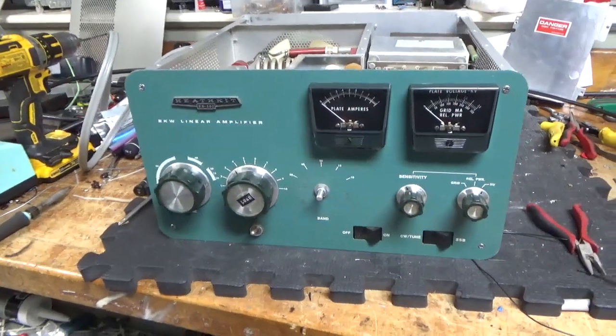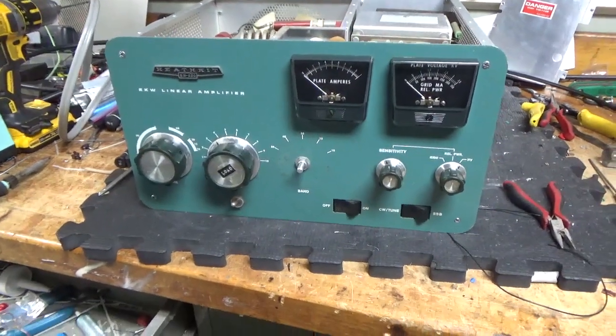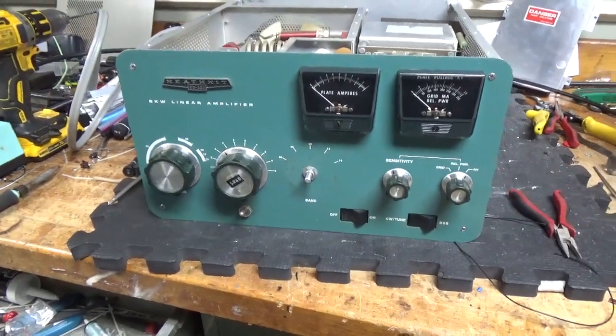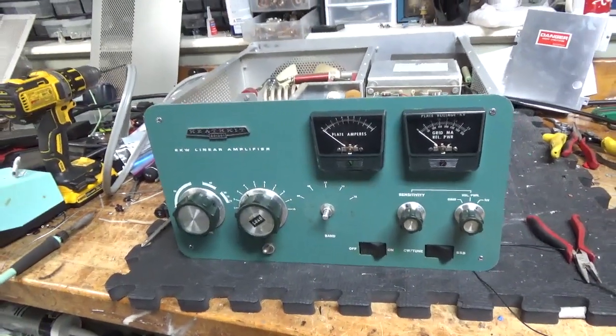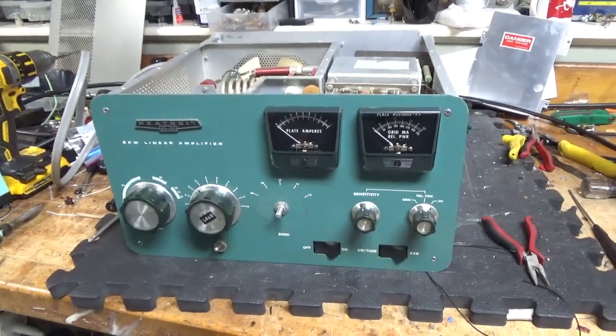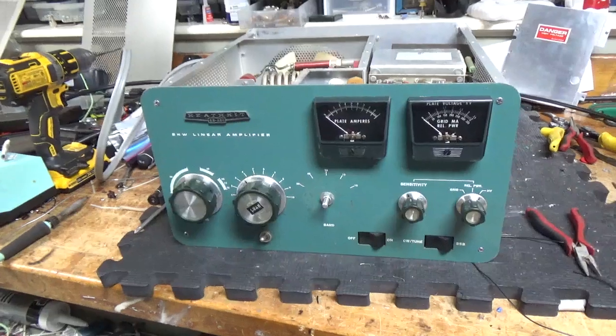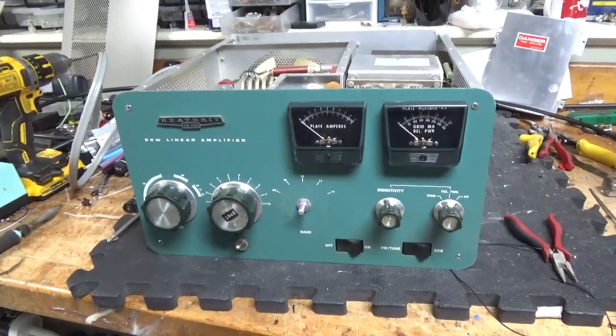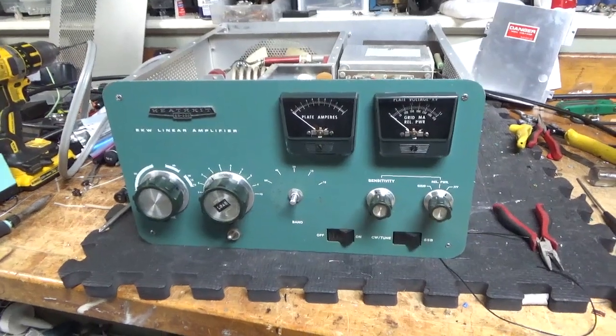Good morning everybody. AmpRepairGuy.com, 203-892-4119. We have another Heathkit SB220. I work on a lot of these — this one must be like over 750 or so, I'm getting up near 800 that I've worked on so far. I love working on these amplifiers.